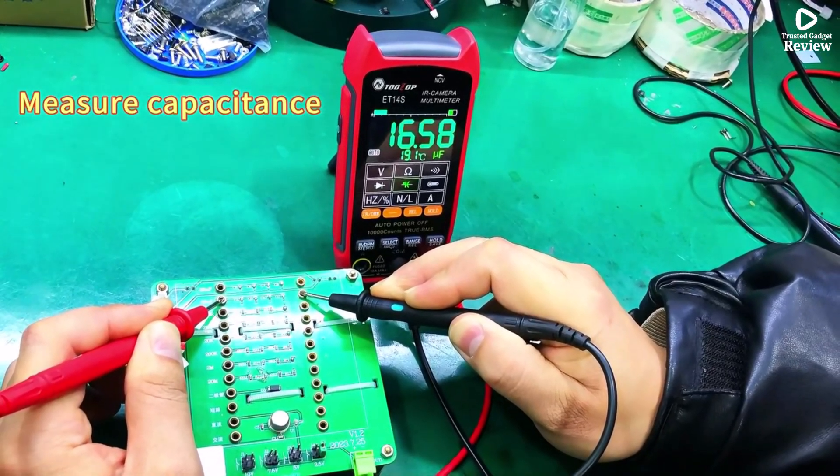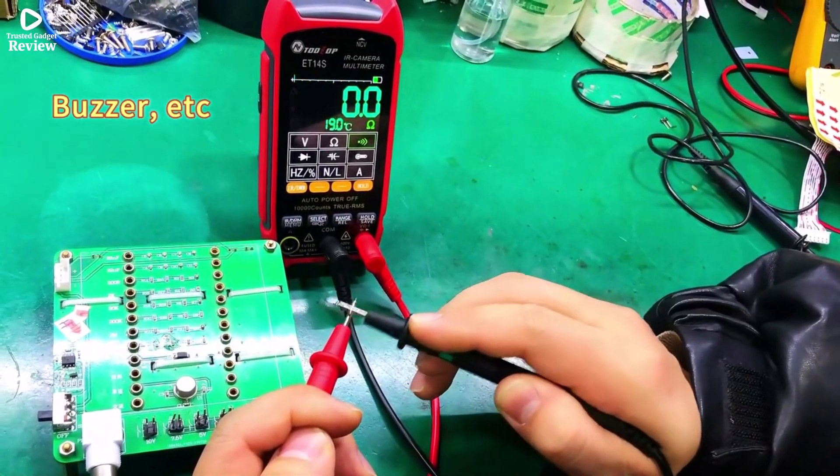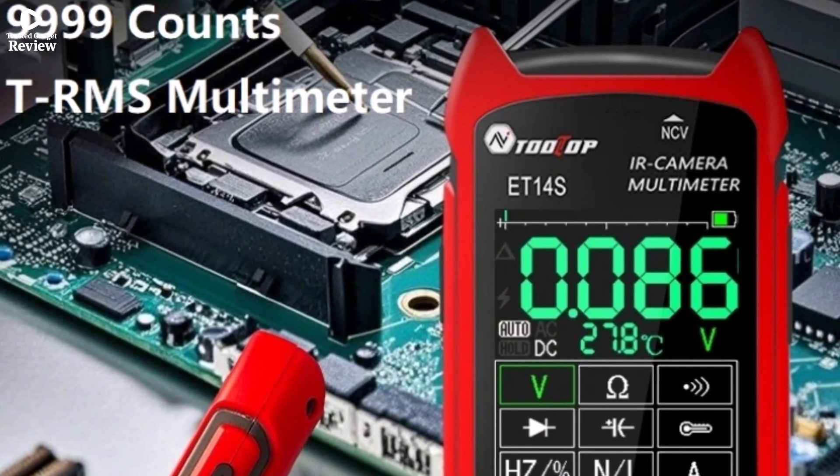A professional all-in-one tool, the ET14S saves time, boosts accuracy, and is highly recommended for those who need both thermal imaging and advanced multimeter functions in one compact device. Product number 2.